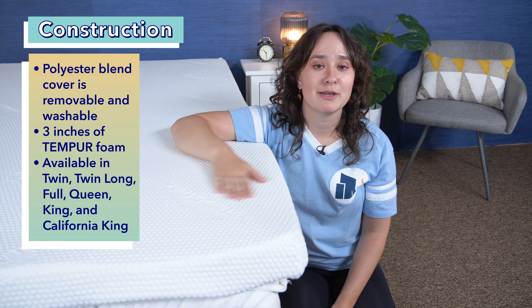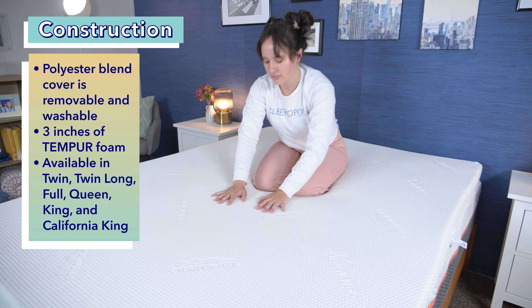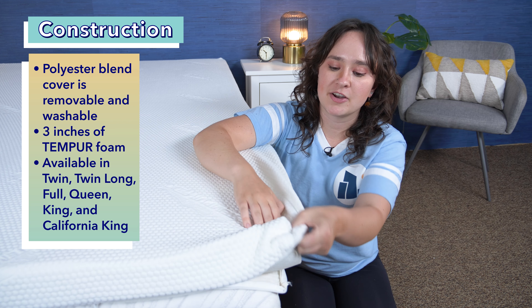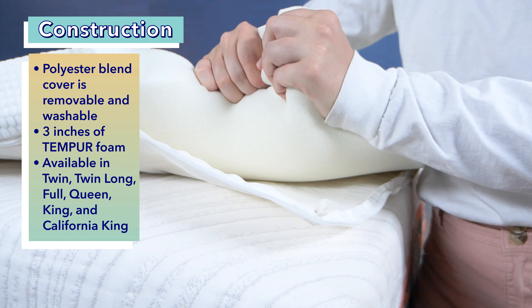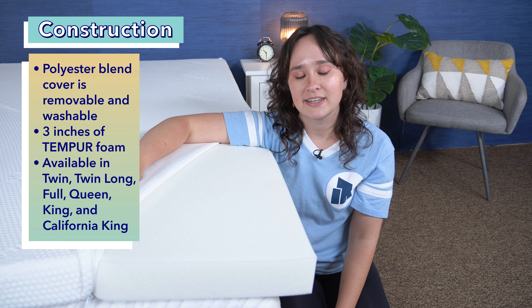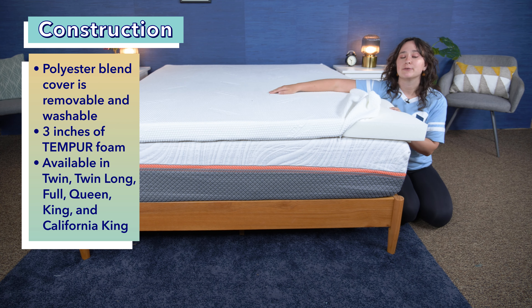So what is this mattress topper made of? First things first, we've got the cover, which is made from a polyester blend. This cover is removable and machine washable, and Tempur-Pedic also says that it is hypoallergenic, resistant to dust mite dander, and resistant to allergens. Underneath the cover, we have the fill of the topper, which is Tempur Material Foam, Tempur-Pedic's proprietary memory foam. This foam is three inches thick. The topper comes in six different sizes: twin, twin long, full, queen, king, and California king. I've got the queen size here, and as you can see, it fits pretty well on a queen size mattress.